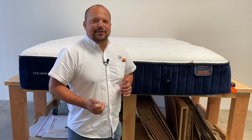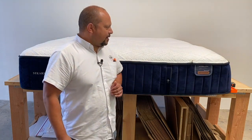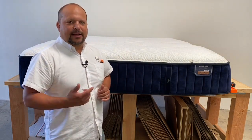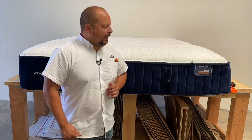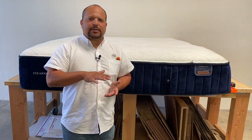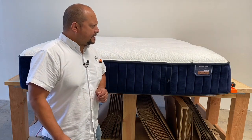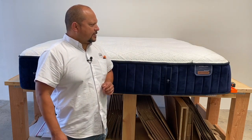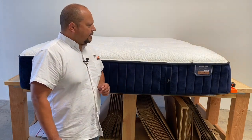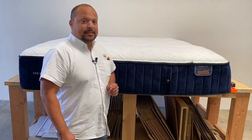This is a mattress I've really been looking forward to taking apart. It's been in our warehouse for the last few weeks. It was returned to us — not from one of our customers, but they bought it from another company. They said it was starting to soften up a little bit too much for them. They had it for about a year and just did not like the feel after that time. So we brought it back and now we want to see what's inside.